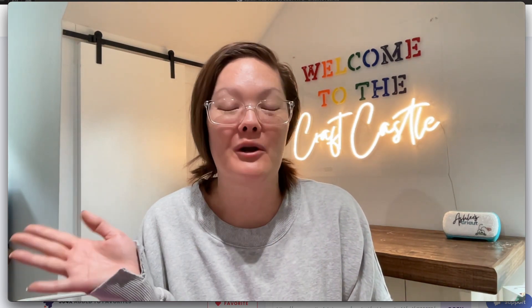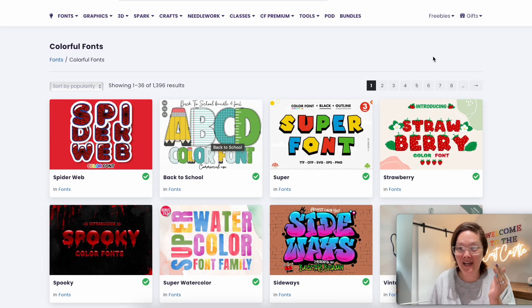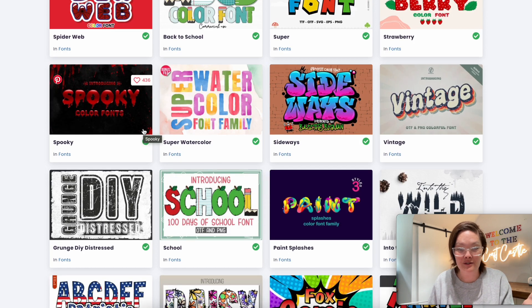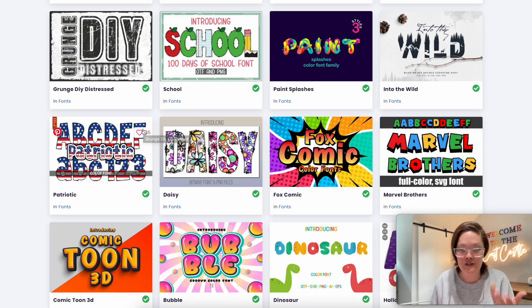Hello friends, welcome back to the Craft Castle. I have discovered something really new to me. I've been a crafter for 11 years and I have never seen this before. I need to know — have I just been living under a rock all these years, or is this new for you too? They're called colorful fonts. Have you heard of that term? I was on Creative Fabrica, just searching, and I clicked on a tab that said 'colorful fonts.' Let me show you this entire tab — I would love to be able to do fonts that look like this. They are all just so stinking pretty.